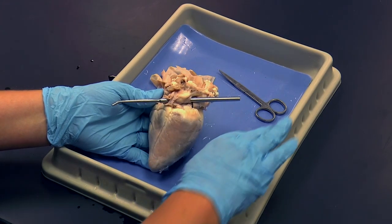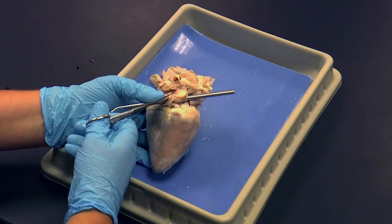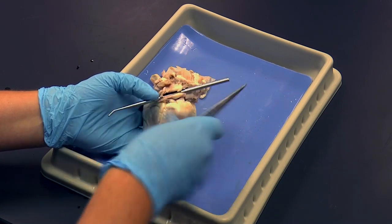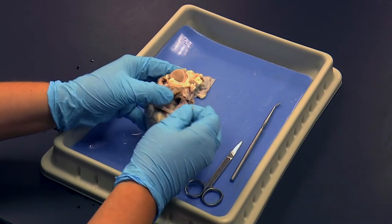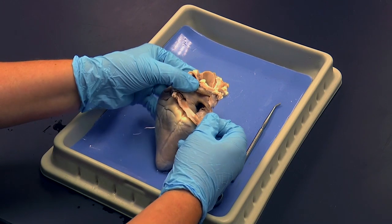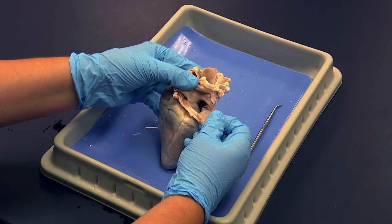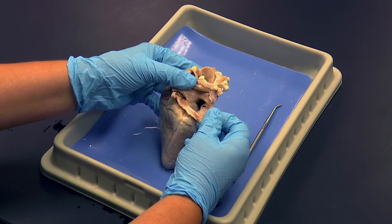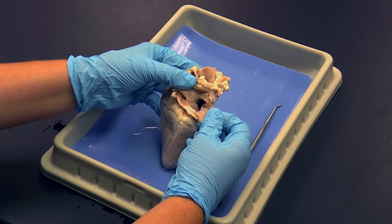Now I'm going to cut along the probe to open up the right atrium — cutting open those veins. Now we're able to see inside the right atrium. You'll note it doesn't look like much; it's a very small chamber on the superior end of the heart, essentially an entrance into the heart for blood entering the right side.